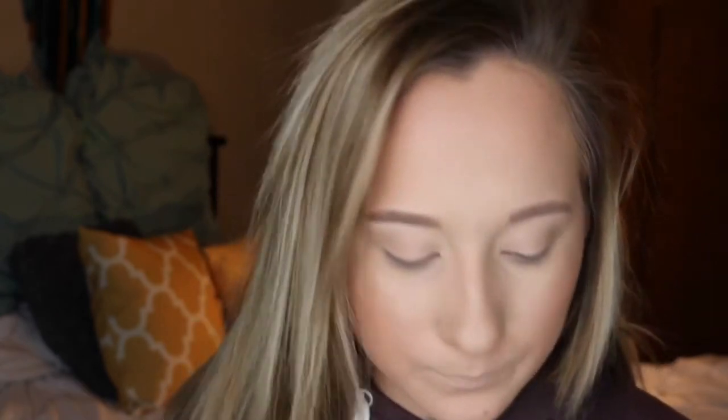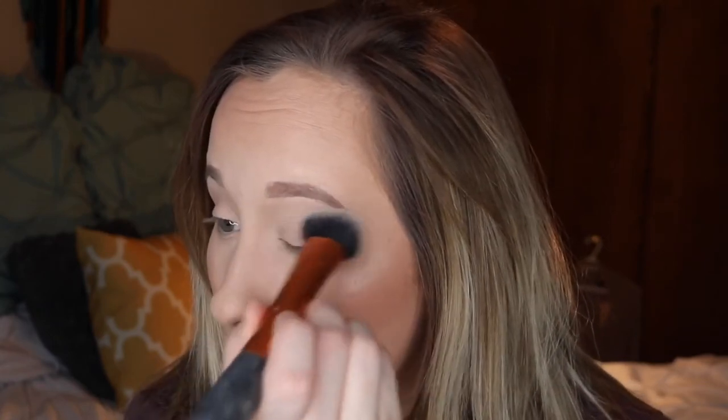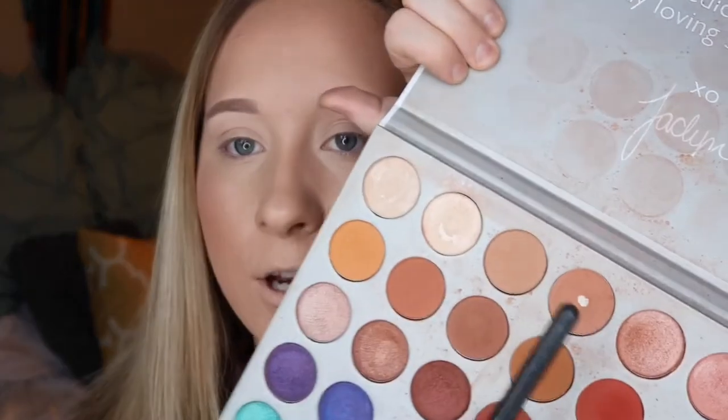I'm going to be using my Jaclyn Hill Palette — my favorite palette ever. But first I'm going to set my eyelids. I'm taking the Real Techniques foundation buffer brush and some Fit Me Powder, applying this to my eyelids. Okay, so burgundy — transition colors. Taking those two, tapping off the excess, and going into my crease.